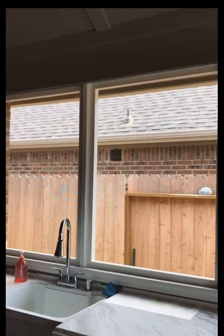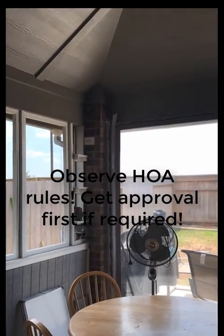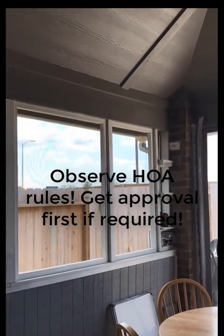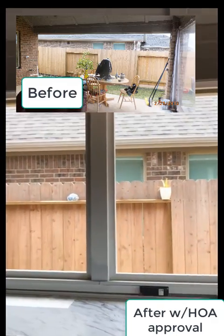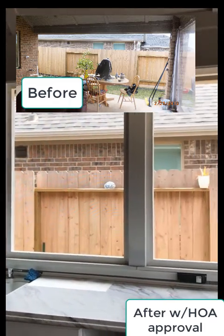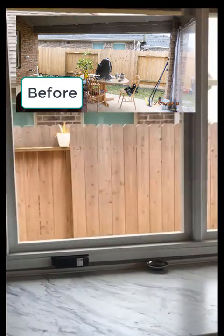A little tip: if you're going to do something like this, you have to get homeowner association permission, especially if you're in Texas in an HOA-controlled subdivision. Don't just keep doing it on your own thinking you can get away with it, because we're changing the external appearance of the house and it's going to need HOA approval.